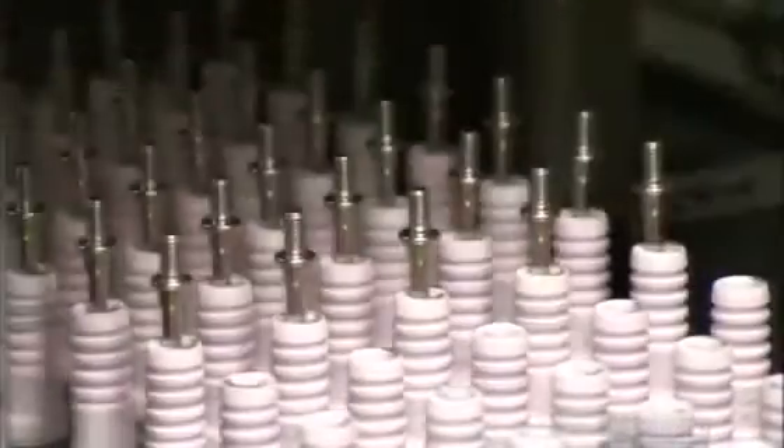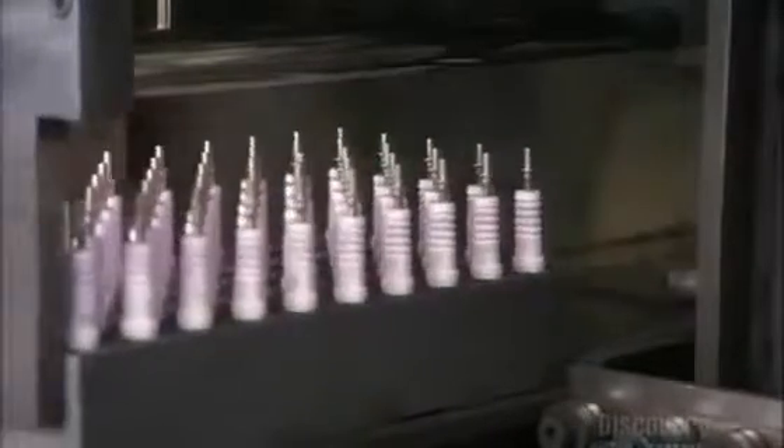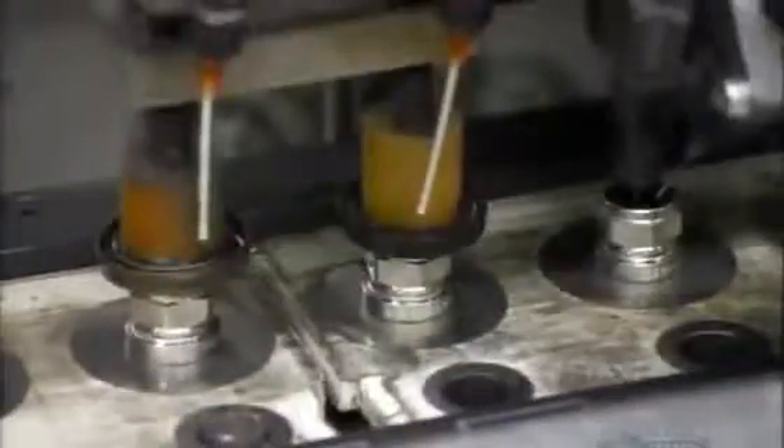Grippers then insert the terminal studs into the insulator. The stud will act as the electrical connection to the center electrode. The insulators now go into an oven, where the black powder melts around the studs and center electrodes to seal them inside the insulator cavity. Nozzles squirt oil onto the metal shells to lubricate them, and the insulators funnel into the grip of robots which install them into the shells. They slide in easily because of the lubrication.